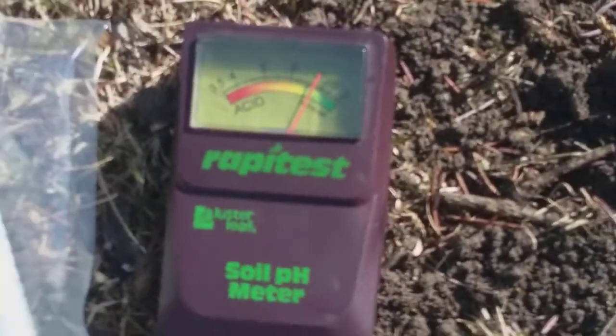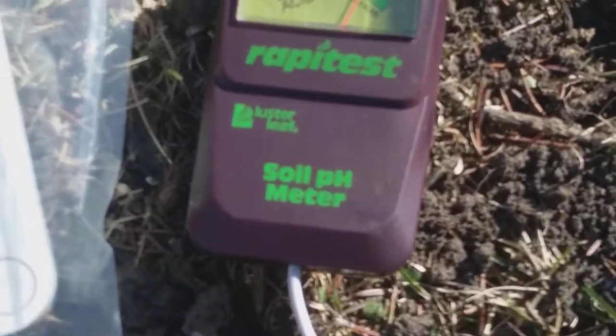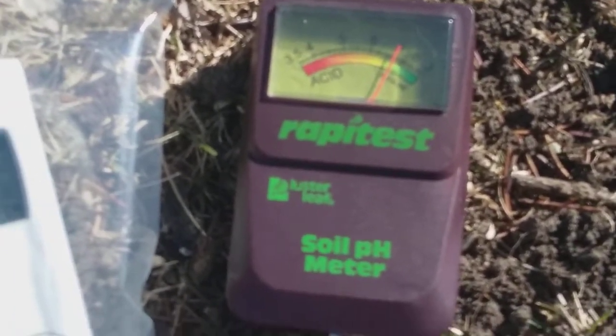Okay, see our little box of solids — it's flashing. Let's check our rapid test here. And our pH is just above 7, so not too bad.